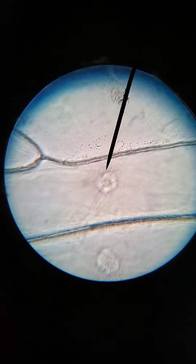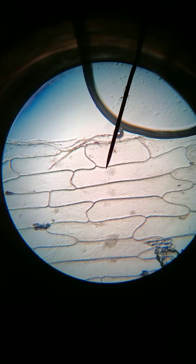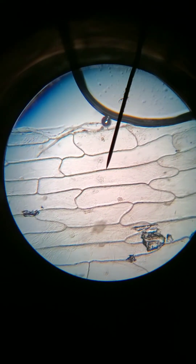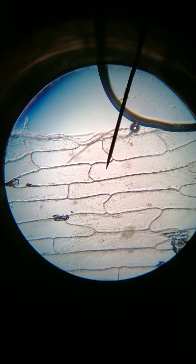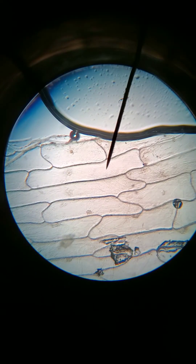We're going to go back to low power. On low power, we can see the whole cell — we have the nucleus right there, and the cell wall, and everything else inside is the cytoplasm. This liquid part is the cytoplasm. We know there's mitochondria there, vesicles, all sorts of other organelles, but we can't see them with our light microscope even if we magnify it 400 times.